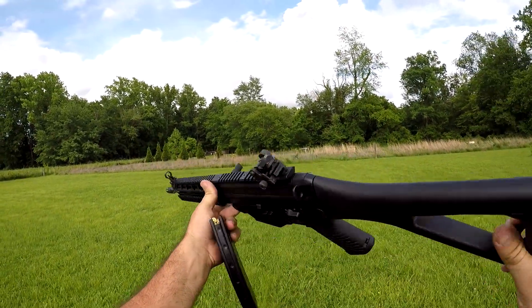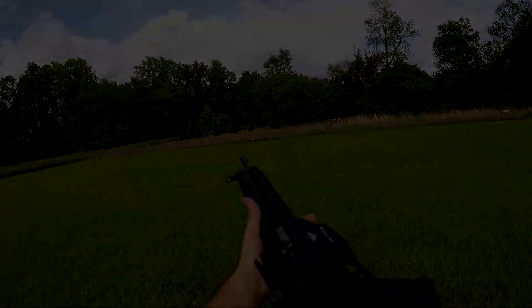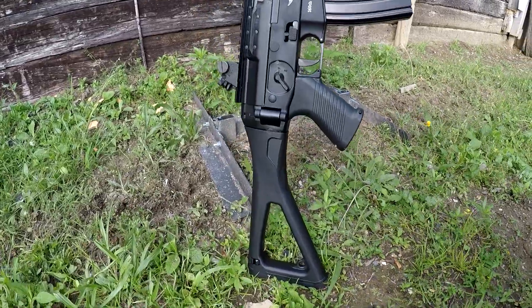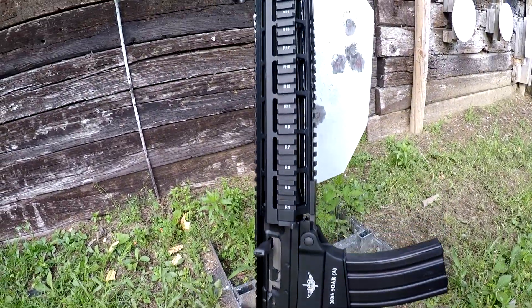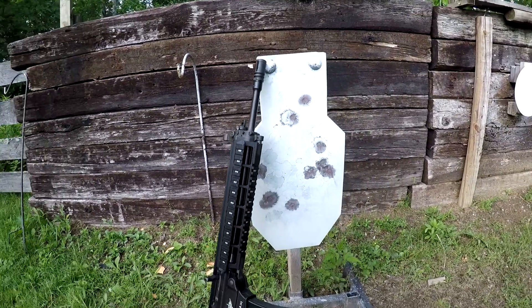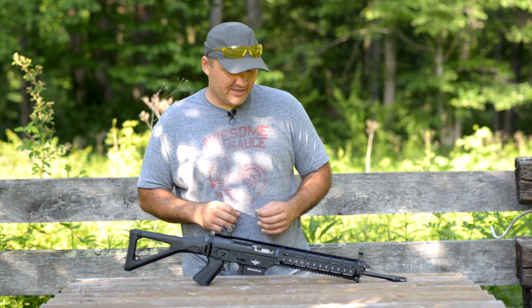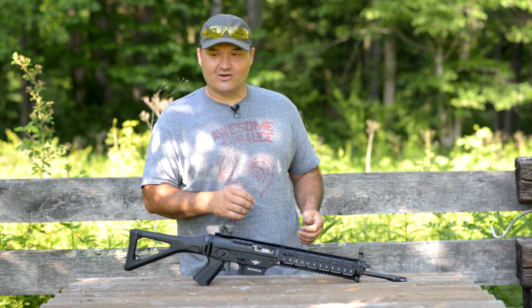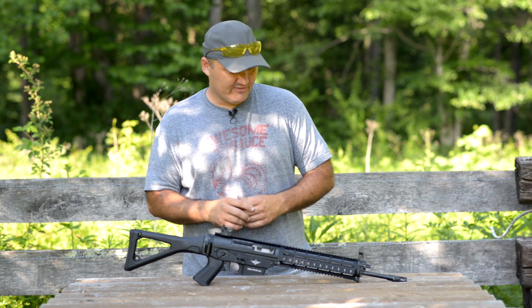Let's take it over to the table and give you guys a look at it. All right, here we are over at the table. Had to move the table back in here in the corner and some shade — it was so bright out there the camera would hardly work; just blew out everything.